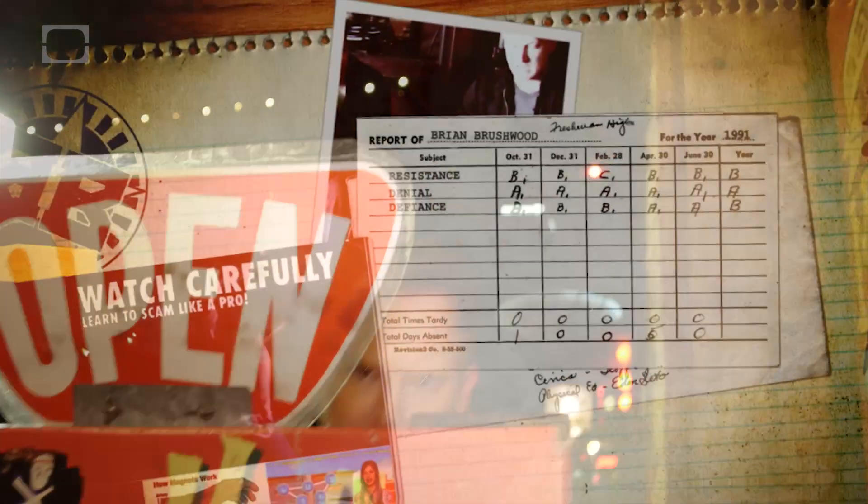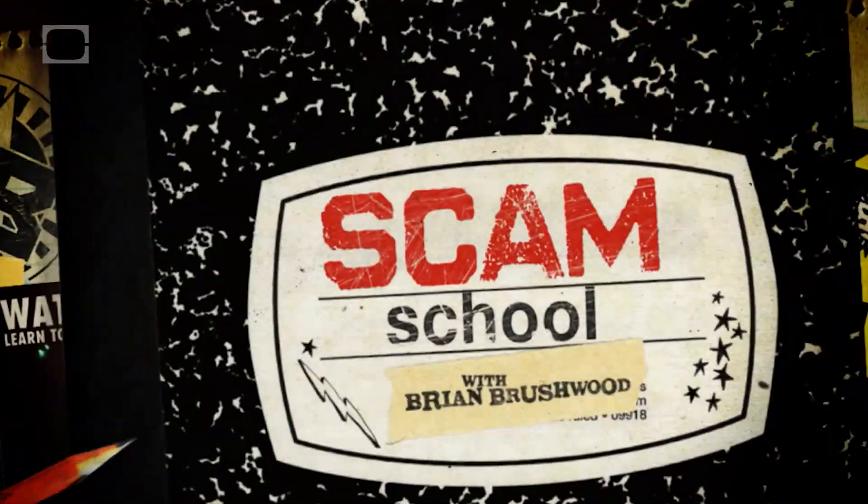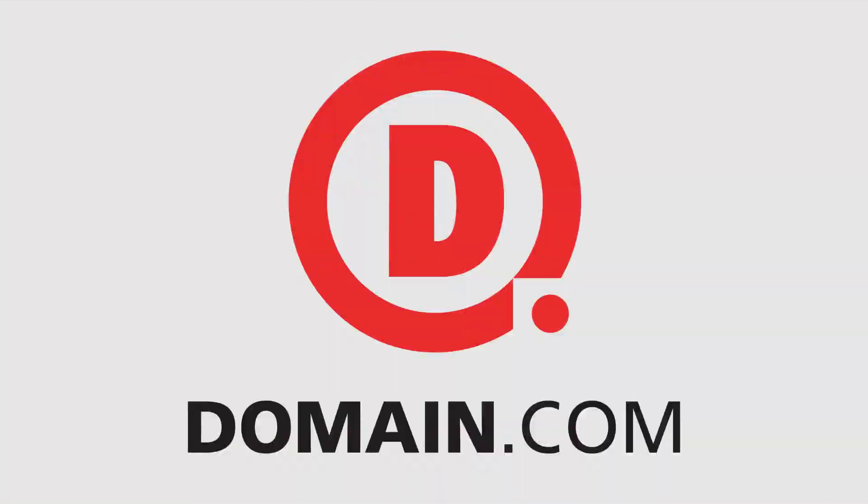This week on Scam School, you're going to look like an awesome gambler. You won't actually gamble any better though. This episode of Scam School brought to you by Domain.com.